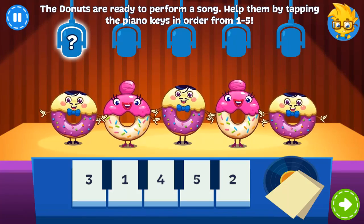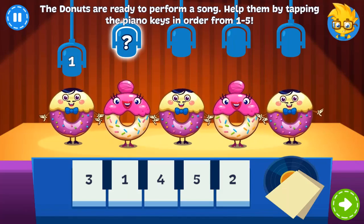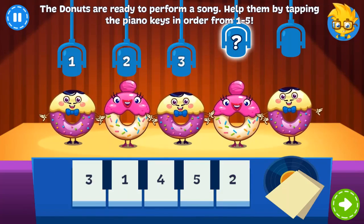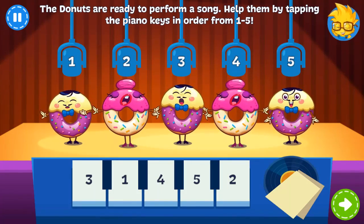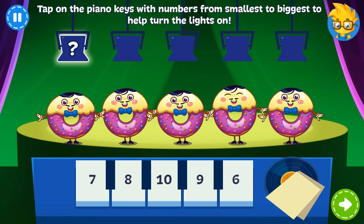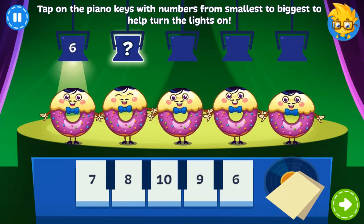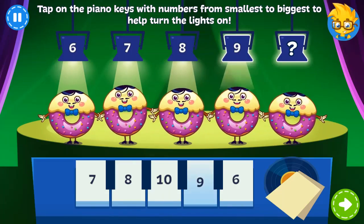There's a new band in town — The Donuts! Tap on the piano keys in order from 1 to 5 so they can sing. Cool! The Donuts are about to perform their song, Donut Work. Be frosty, but the lights aren't working. Tap the keys with numbers from smallest to biggest.